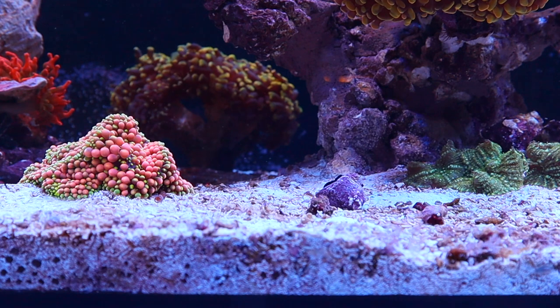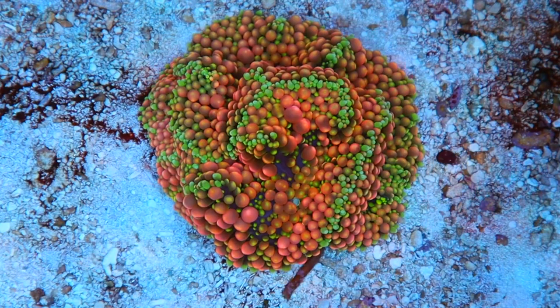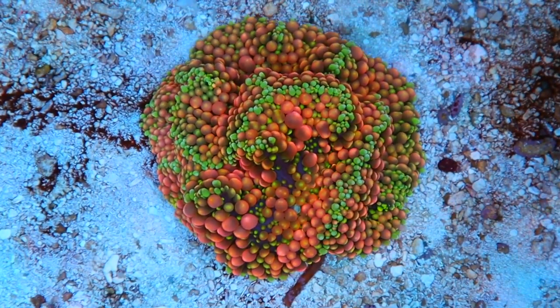I also have these random green mushrooms and Ricordea that will just not stay in place — it's really bothering me. There's a lot of flow down here in this area and they're just not having it. Not sure what to do about it yet, but they just stuck here and we'll figure it out in the future.